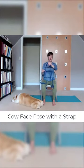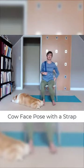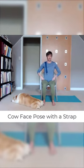All right, so now let's come into cow's face pose. Take the belt and place it over your left shoulder, so you've got a good amount of tail of the belt hanging down your back.